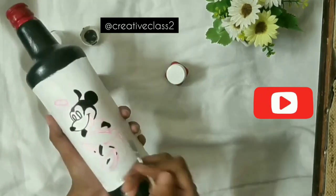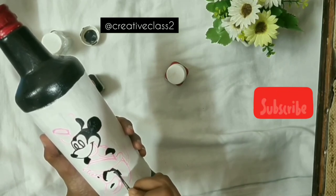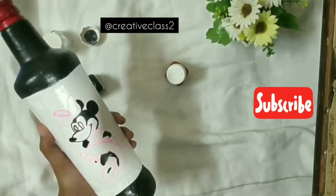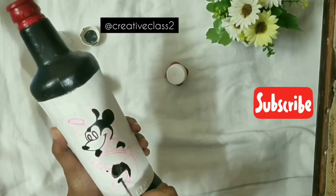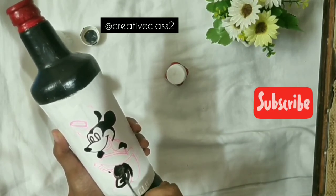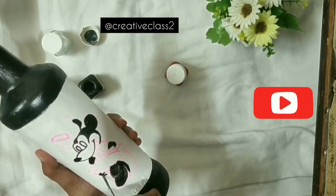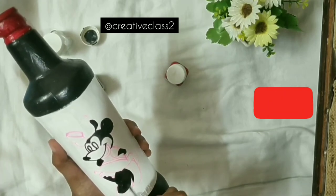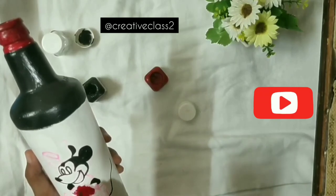Now it's time to paint the other side of the bottle. On this side I'm drawing Mini — I've already sketched the design. First I'm filling all the black area completely, then I'll slowly move to red and yellow. Make sure the other side of the character is completely dry so you can easily hold it and move it as per your requirement.